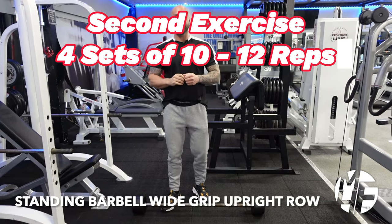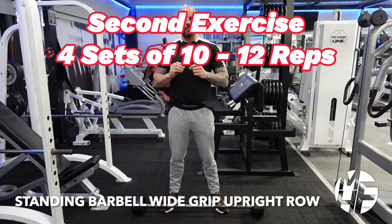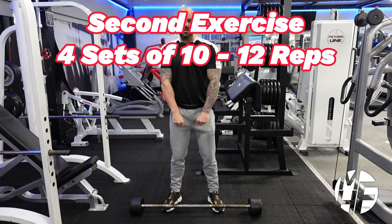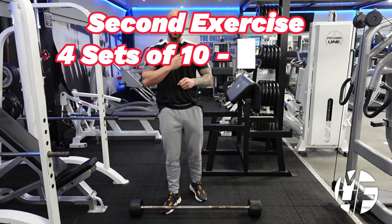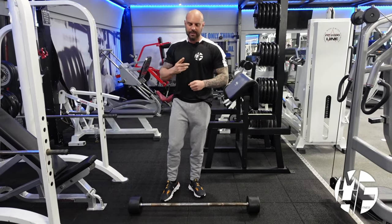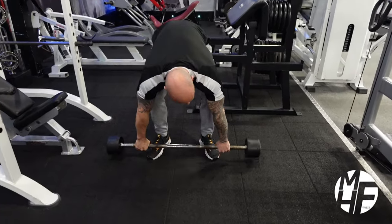Next up is upright rows. A lot of people make a mistake by putting their hands close together and pulling the bar really high, which puts emphasis on the traps rather than the delts. The way I like to do this is to take a wide grip.